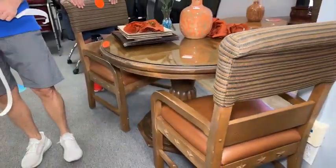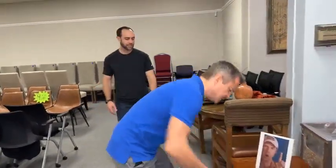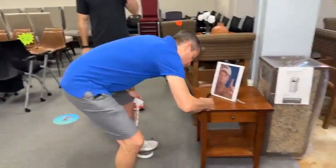Beautiful top on this $99 table. If you're trying to get a dining room table or something nice, that's a hell of a deal. And this table right here is going to go to $9.99 — dropping in half today.